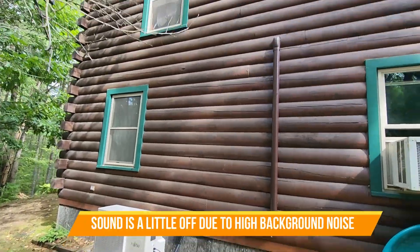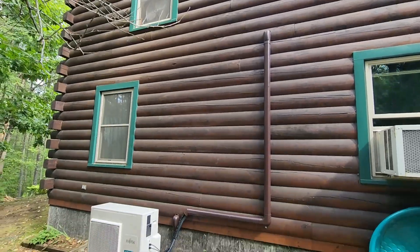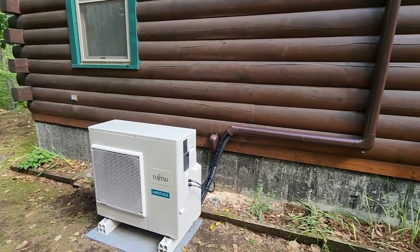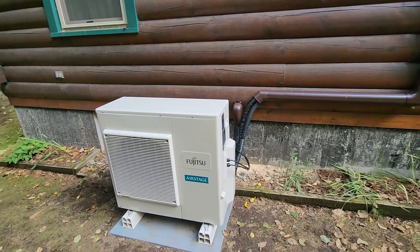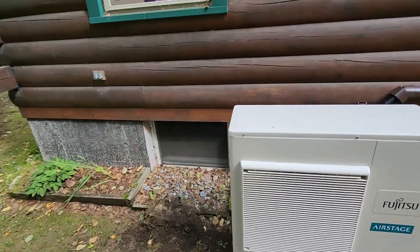Welcome back to the channel. We did this job this morning on a log house, and I just wanted to show how nicely the brown fortress lines up with the color of the home. There's no electrical yet — we're getting that tomorrow — but I just wanted to show how the fortress looks.